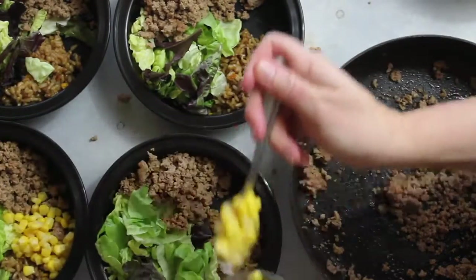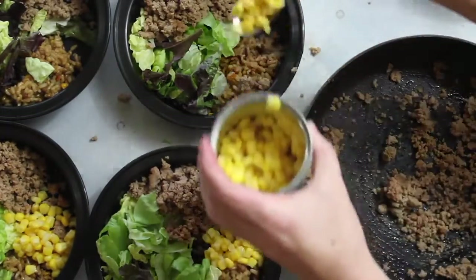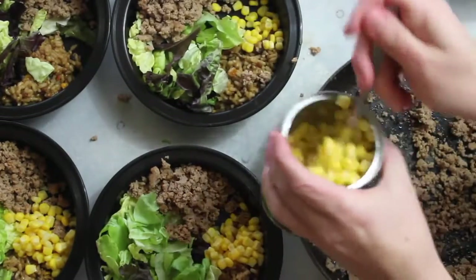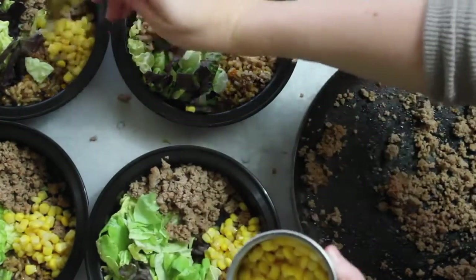Next I'm going to add my corn. This is low-sodium canned corn. I love using fresh corn when it's in season, but when it's not I just use the canned. I use about a fourth of a can for each bowl.